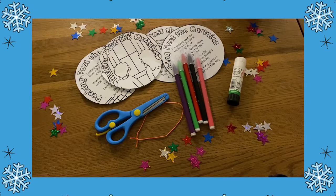You will need a printed copy of the poem of your choice, scissors, something to colour in with like colouring pencils or pens, glue, and a piece of string or ribbon to hang your decoration.